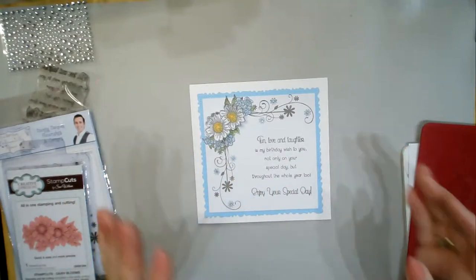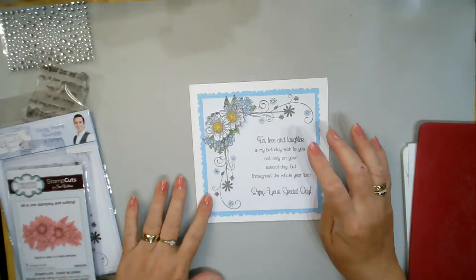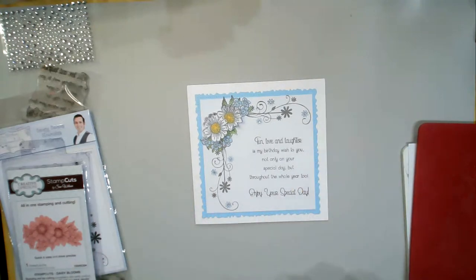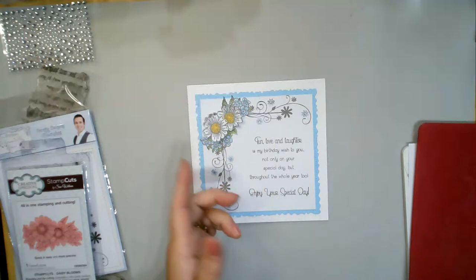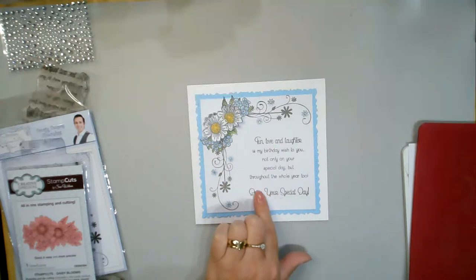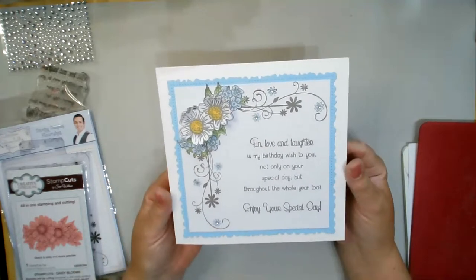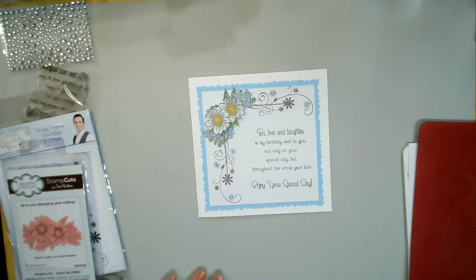Before anyone asks, I have not got the sentiment available. The sentiment is from one of Phil's first sentiments when he went over to his new company - Sentimentally Yours. They are still available on his website though - I did just check - they are the verses and a few extra pieces. I just wanted to put all that together and have a little play. That is our card - I'm going to do a different color and see what you think.